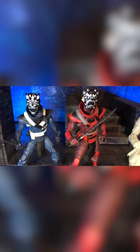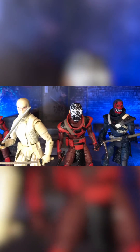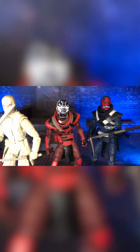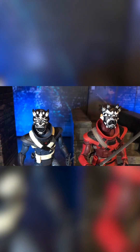Hey and welcome. It's Carnage and we are taking a look at a kitbash today. It is the G.I. Joe Classified red ninja and blue ninja kitbashed with Marvel Legends inner demon.